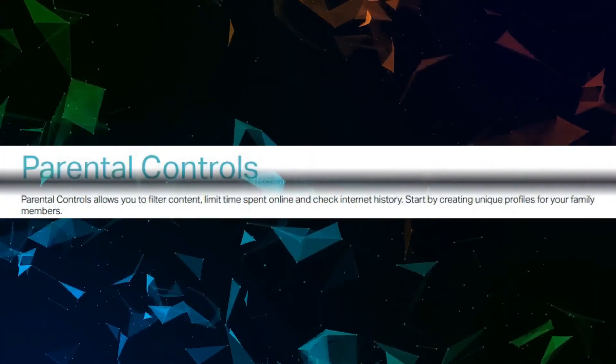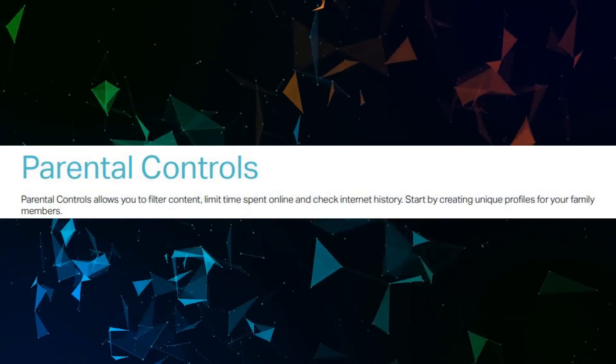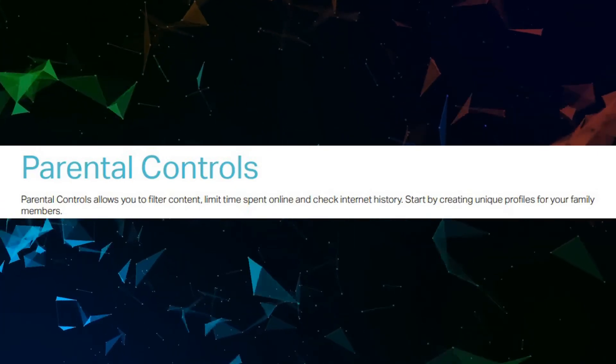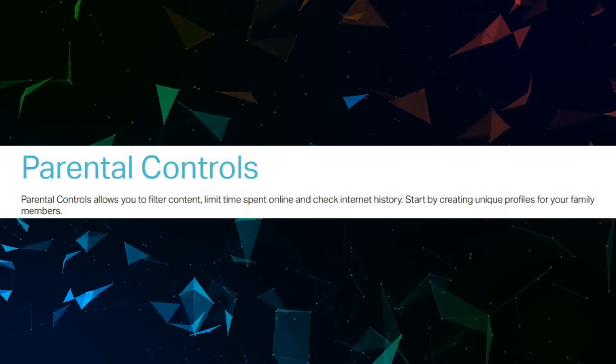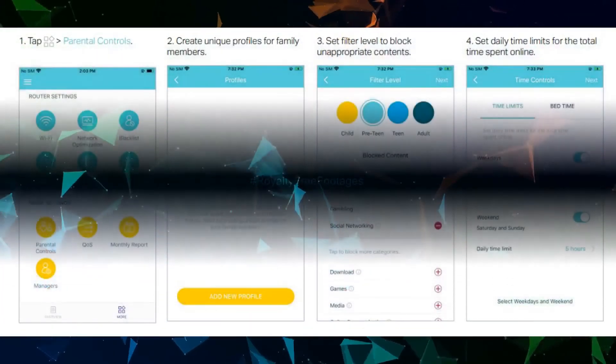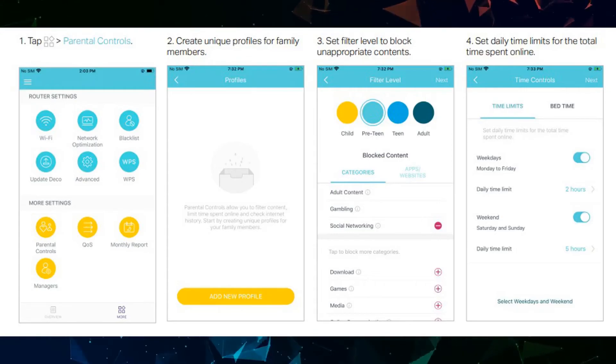Parental Controls allows you to filter content, limit time spent online, and check internet history. Start by creating unique profiles for your family members. Tap Parental Controls to create unique profiles for family members, then set a filter level to block inappropriate content. You can also set daily time limits for the total time spent online.